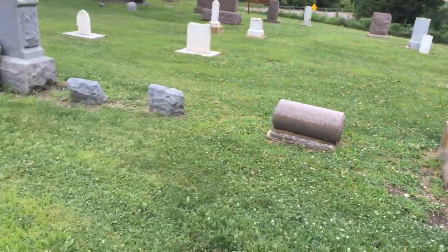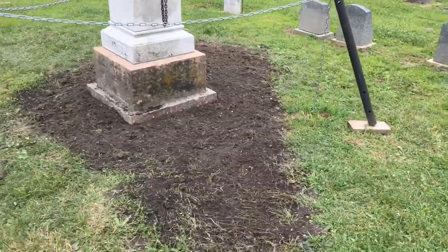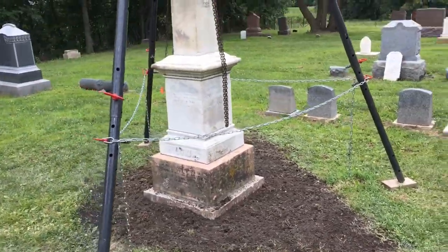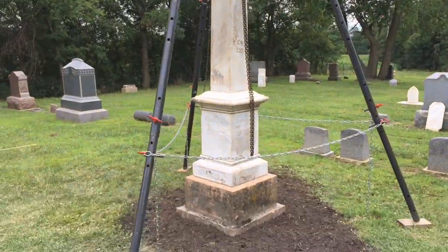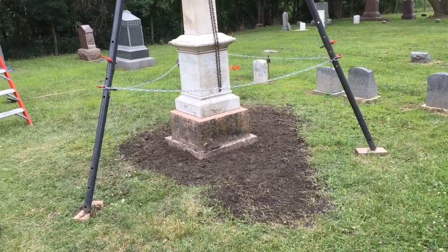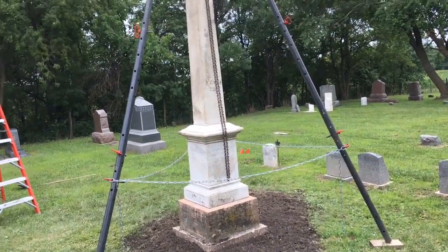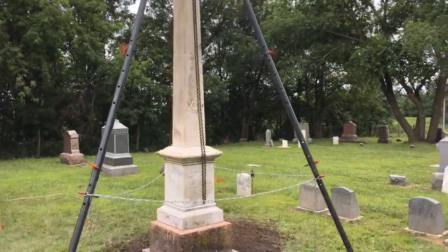So there you have my homemade tripod chain hoist — easy to set up and take down. This is my fourth day on this project, although I did leave it up last night.